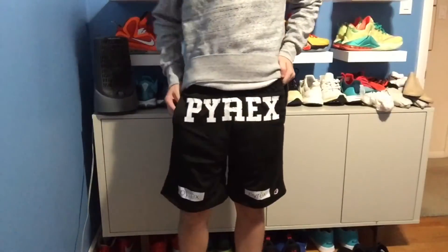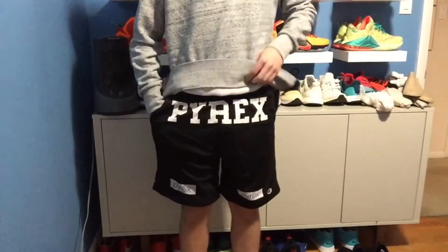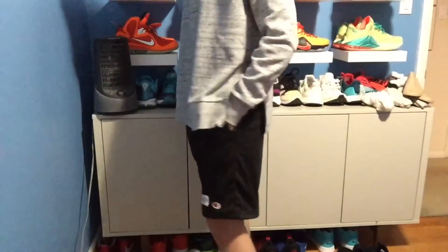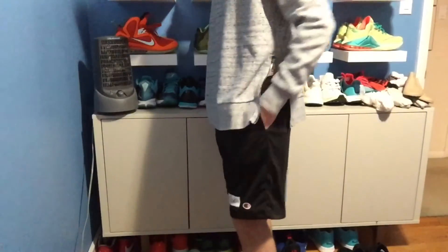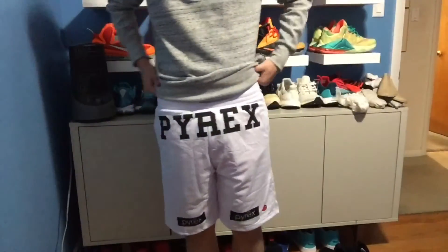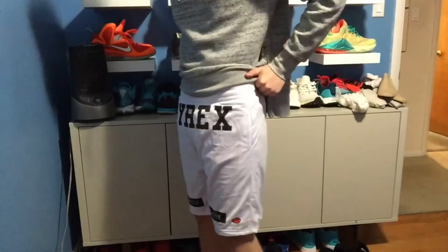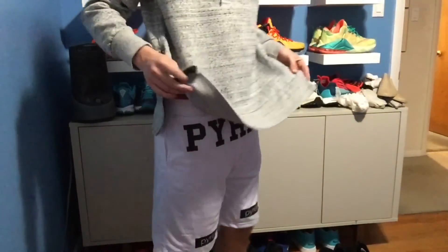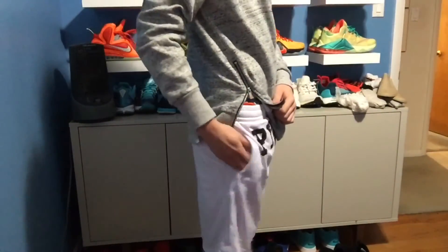I'm gonna try these on and you can see how they fit for yourselves. I'm gonna wear this a bunch, I already know that, no doubt in my mind. Let me know what you guys think of these. I think they're pretty sick. I feel like they could have been a little bit cooler in person, but they're jersey shorts — how much would you really expect from that? I know I'm already gonna get a lot of use out of these, I'm pretty excited. I just noticed right now, they even got pockets in them — I did not know that. No back pockets, but that's all good. I typically don't use a back pocket anyways.